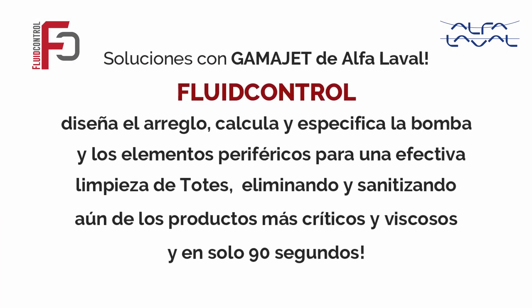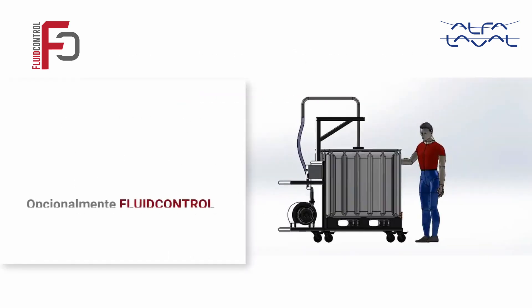Soluciones con GammaJet de Alfa Laval. Fluid Control diseña el arreglo, calcula y especifica la bomba y los elementos periféricos para una efectiva limpieza de totes, eliminando y sanitizando los productos más críticos y viscosos en solo 90 segundos.